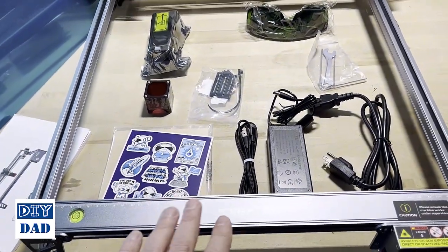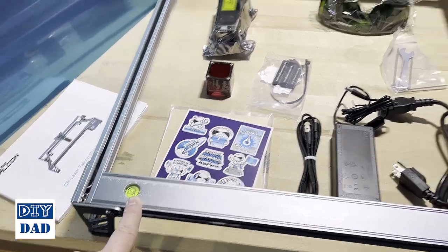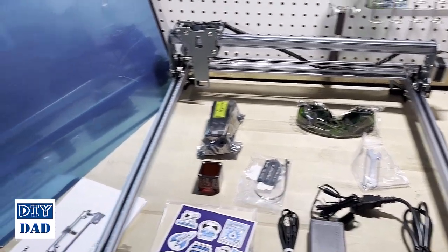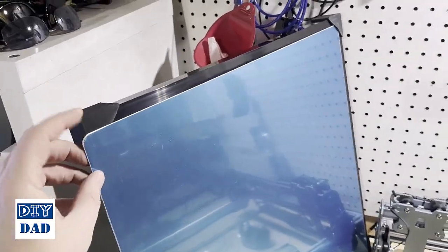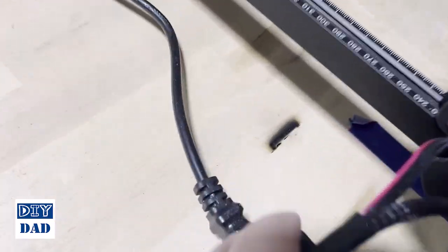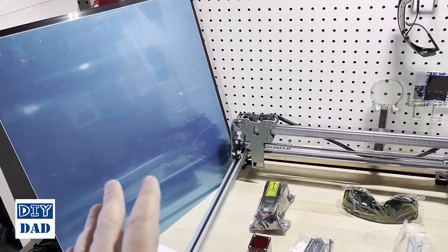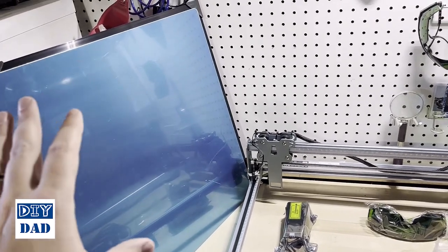The other thing this product gives you which the Longer does not: a few little extras like a built-in level, which lets you make sure the machine is going to move appropriately — these are a little susceptible to being set off level. But the biggest thing it gives you is the piece of metal that goes flat down onto your work surface and the honeycomb panel which you actually set your material on. That is notably missing from the Longer, and the consequence of that I showed — I engraved pretty deeply into my butcher block workbench. That honeycomb and deflector can be purchased separately from Longer for about $60, so having it included is a really nice touch.